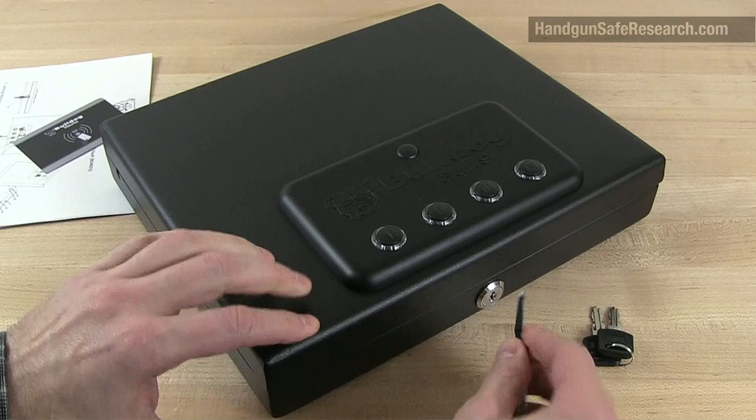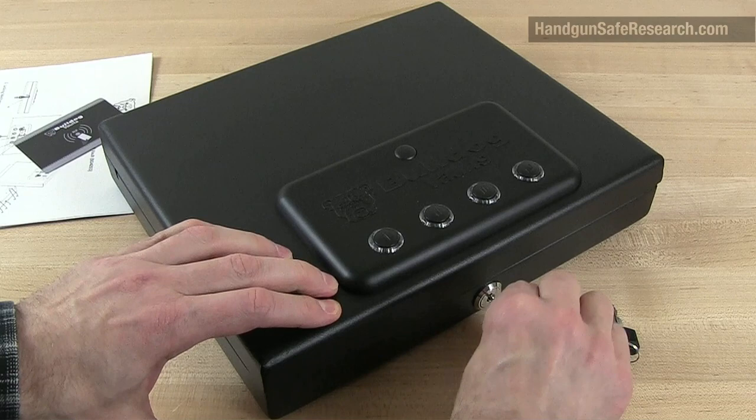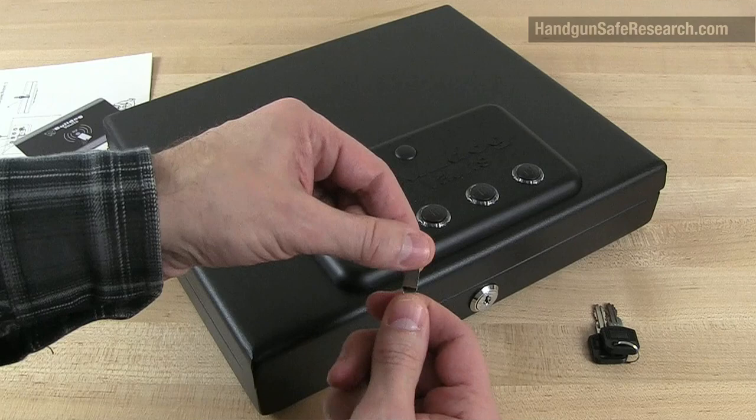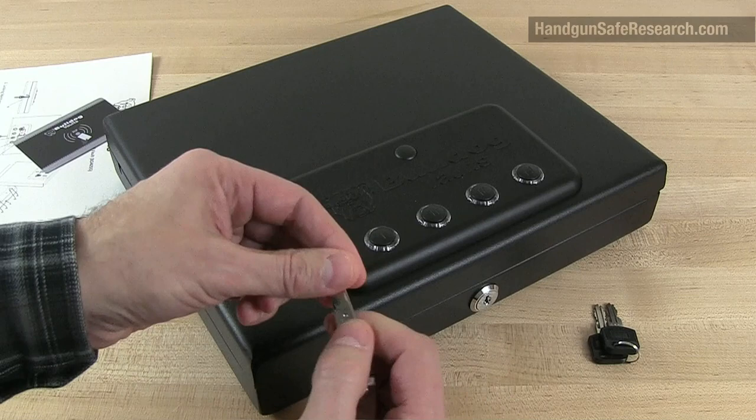First, I'll push the nail file down the keyway, give it some tension, and jiggle the wafers to the shear line. At this point, the lock is picked. I can draw out the nail file and it remains picked. If I try turning the lock using the nail file, this will bend because the spring tension in here is fairly strong.